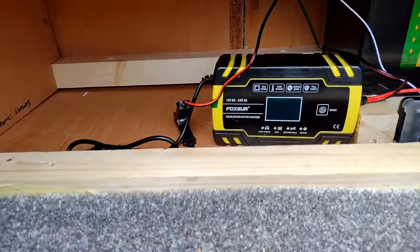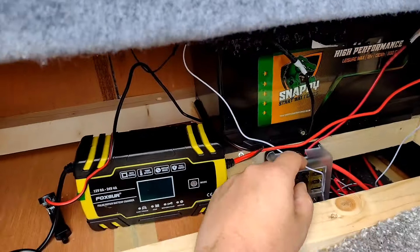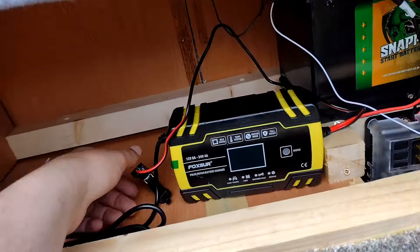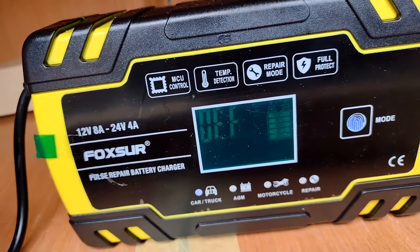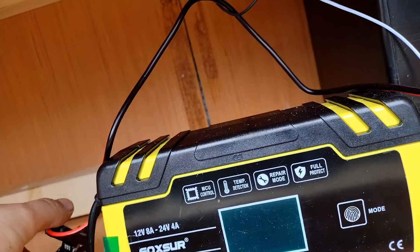First we've got the battery, 130 amp power fuse box down there. This is a home charger connected up, so we'll just plug that in at home and charge. We'll connect that now — just grab this crocodile clip here and connect it to the negative. We're on 100% battery anyway, so just keep that off for now.